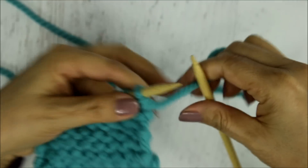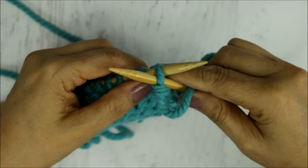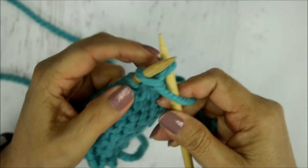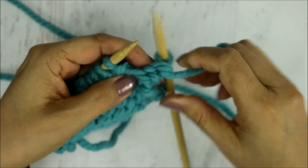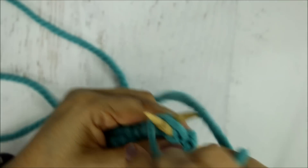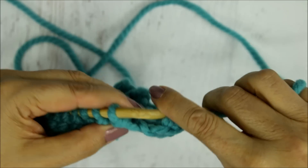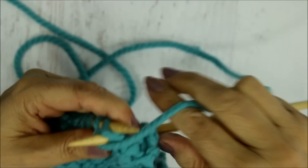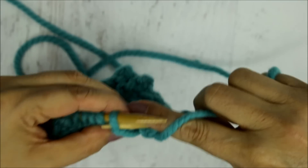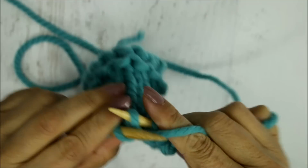With the yarn in front of the needles, put the needle in from right to left, wrap the yarn around that needle, push the needle through, and slide that stitch off. Keep the yarn positioned in front, go from right to left, wrap the yarn around, pull it out, slide it off — same thing all the way to the end. I think that's why continental feels faster to me, because you're not taking as much time to wrap the yarn, although some English-style flickers are really fast.